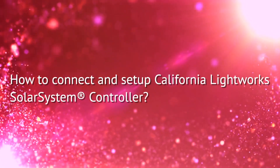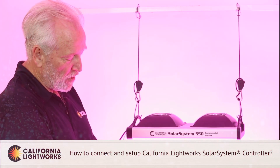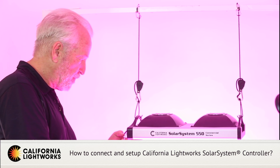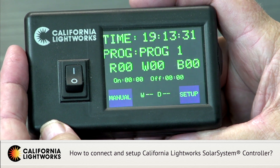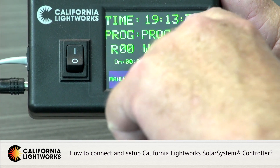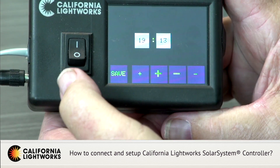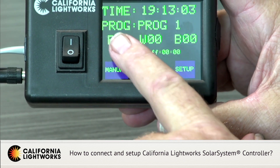Let's talk about the Solar System controller. Once you've attached the data cable, which comes with the controller, to the light fixture into the input port, and once you've switched over to controller mode on the switch on the bottom of the fixture, power up and you're ready to set up the controller. When you take the controller out of the box, the first thing you'll see is the home screen, which will have a time. If it's not your time zone, go to your setup page, set time, and you should have your current time.